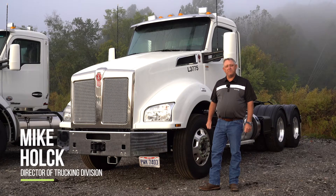Hi, I'm Mike Holk with Iron Tracks. Today we're going to do an appraisal on a Kenworth T-880 truck.